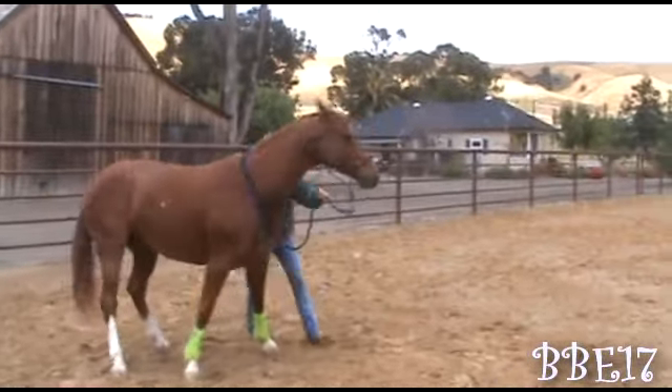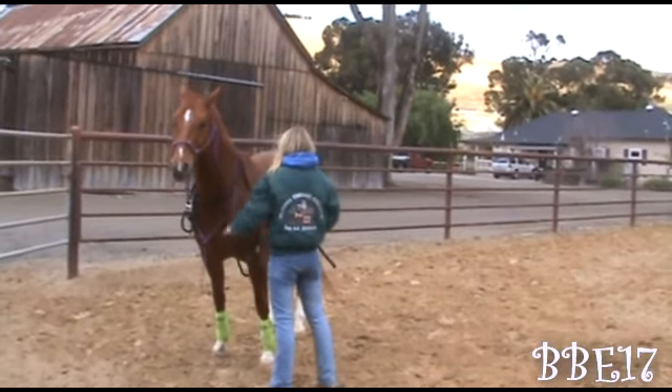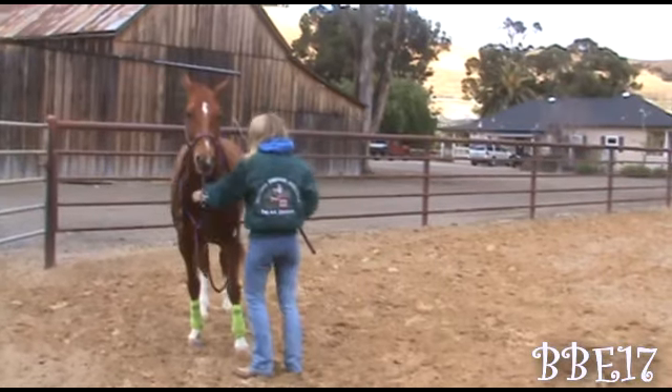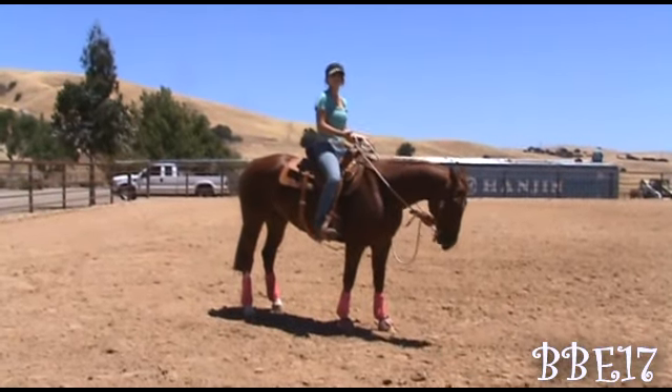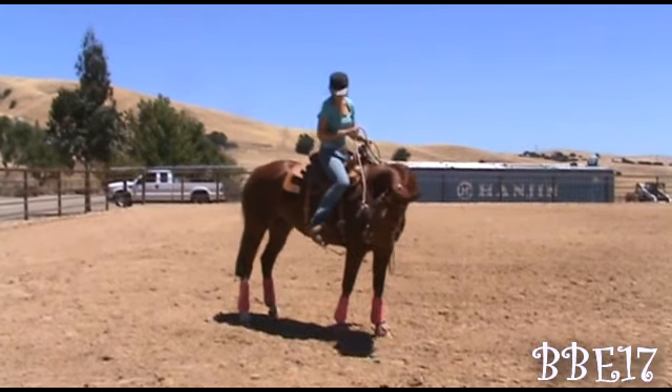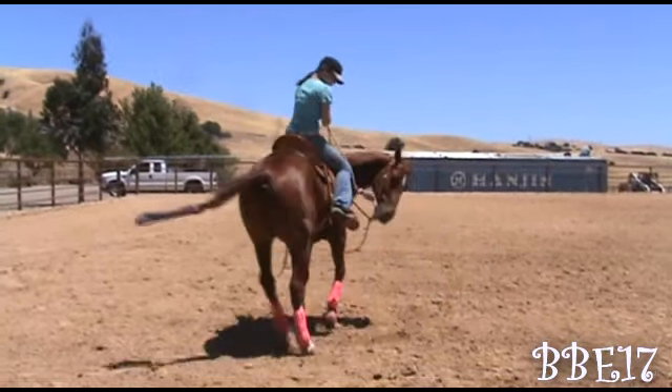I like to teach everything from the ground first. I find that it makes it easier when I go to get on, but I'll also show you guys a couple riding exercises so that if you guys don't want to spend the time on the ground you can just get on.